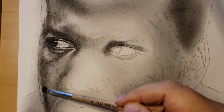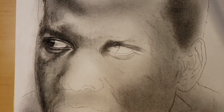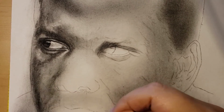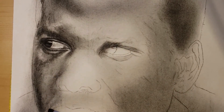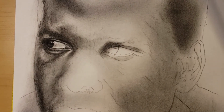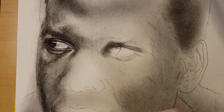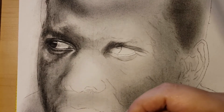Here, since we have this part of the face right where the cheekbone is and then the face starts to go down — this is why it's a little darker. Because it's like a little bit of a dent that the face makes, it kind of goes down. That area is why it's a little bit darker.